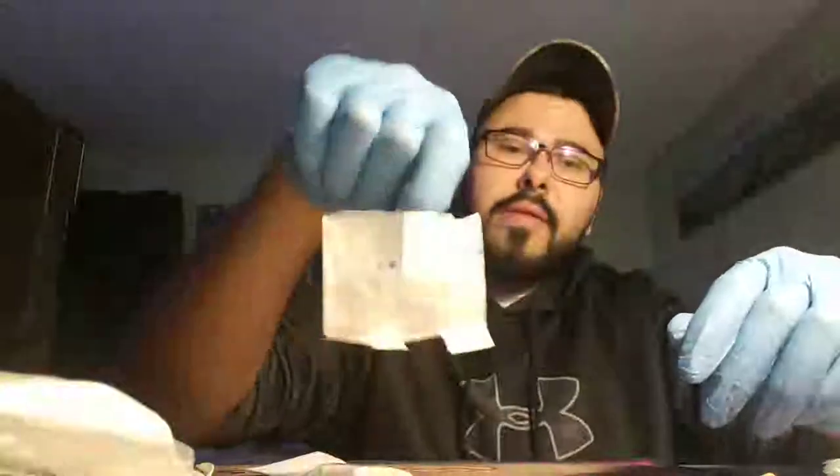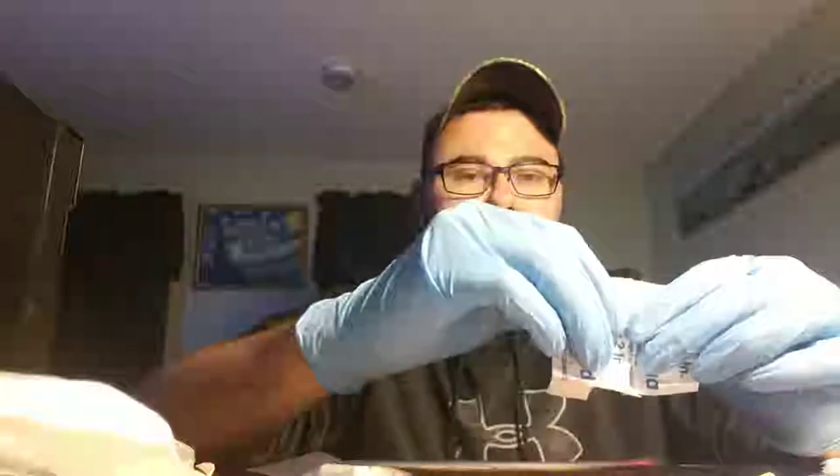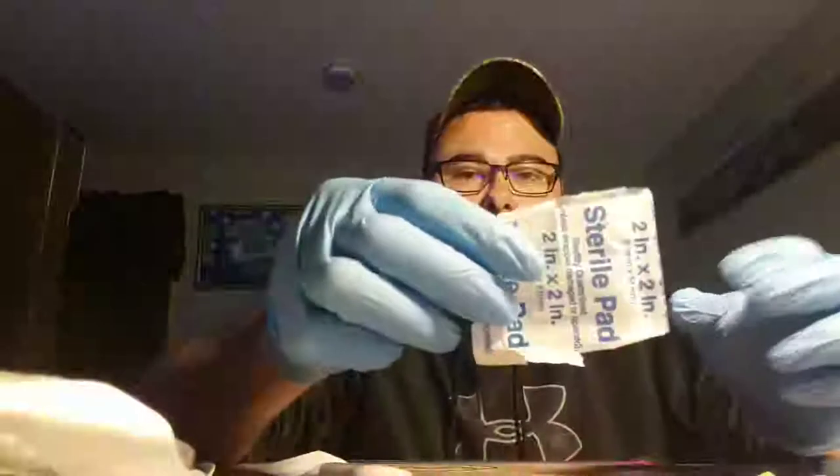Alright, so that's that. Don't ever throw this away — I always keep these in my pack as well, just because it's more kindling to help you.